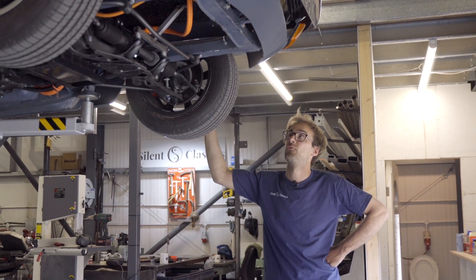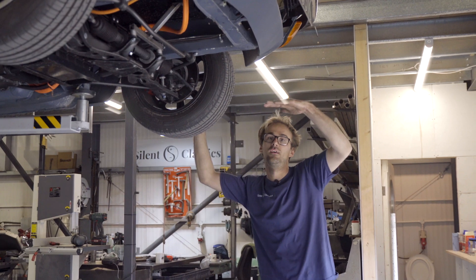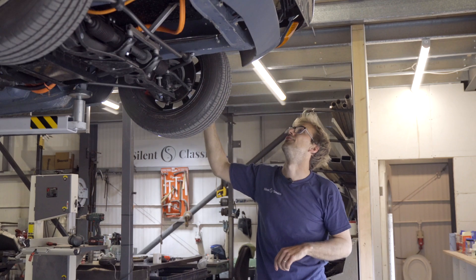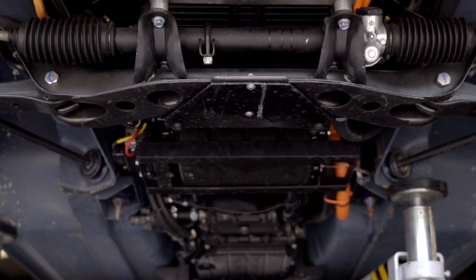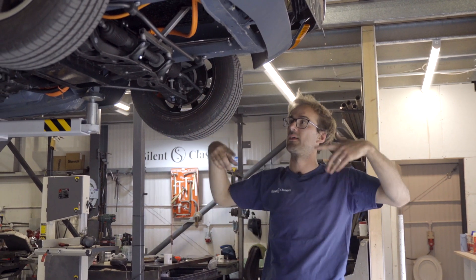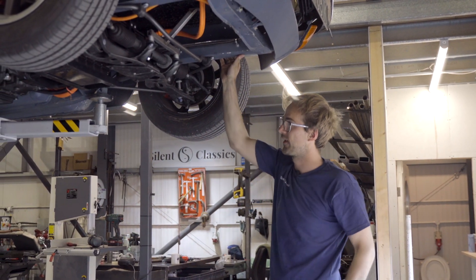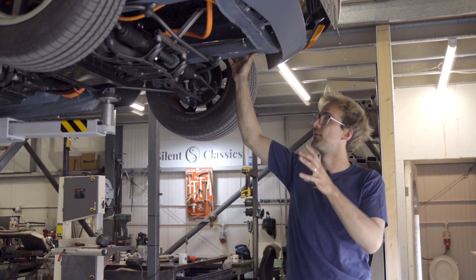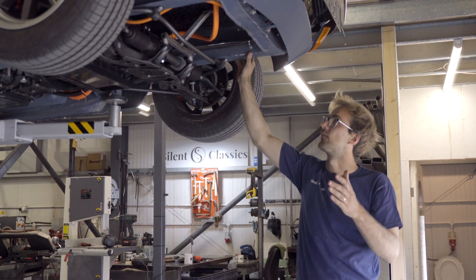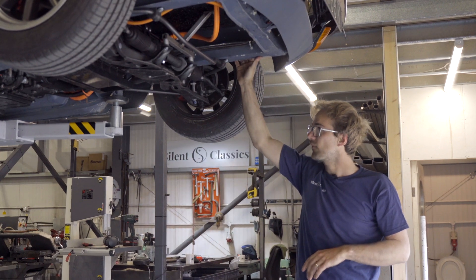So we've looked at the engine bay and the top of the car, but now let's take a little look at underneath and see what's going on. First impressions, you can see it's very clean - we did a nut and bolt restoration on this car. We had it on a spit and put new floors in it. It was fairly solid, but we did a fair amount of welding and wrapped aligned the whole car. So it's very clean and quite nice to work on.